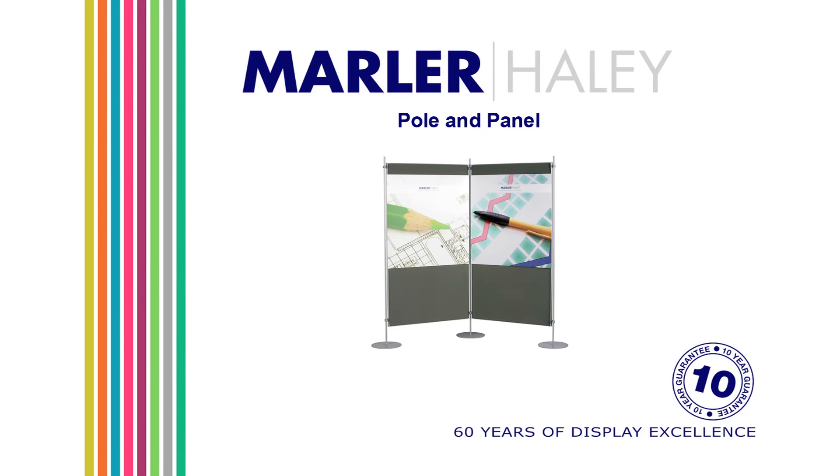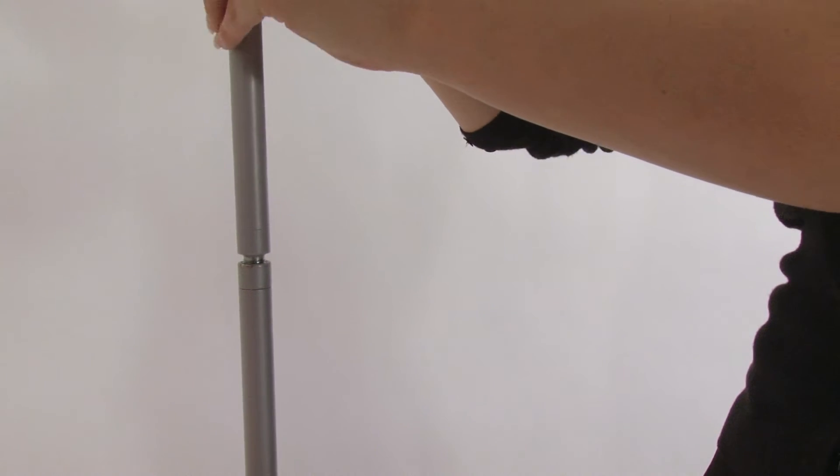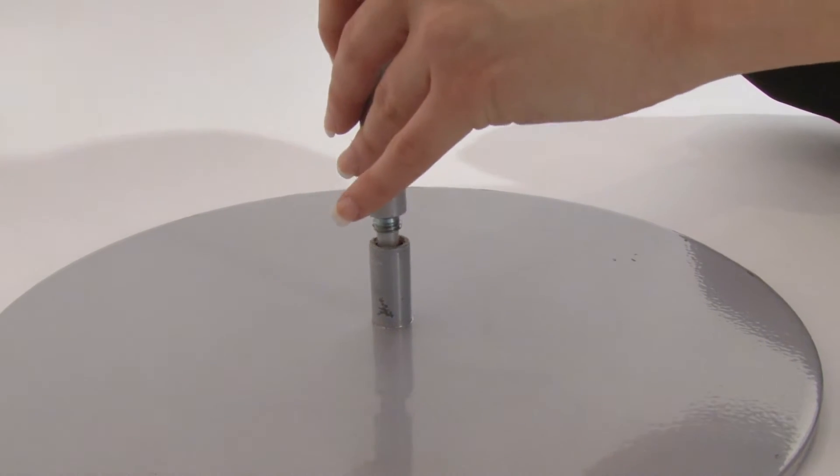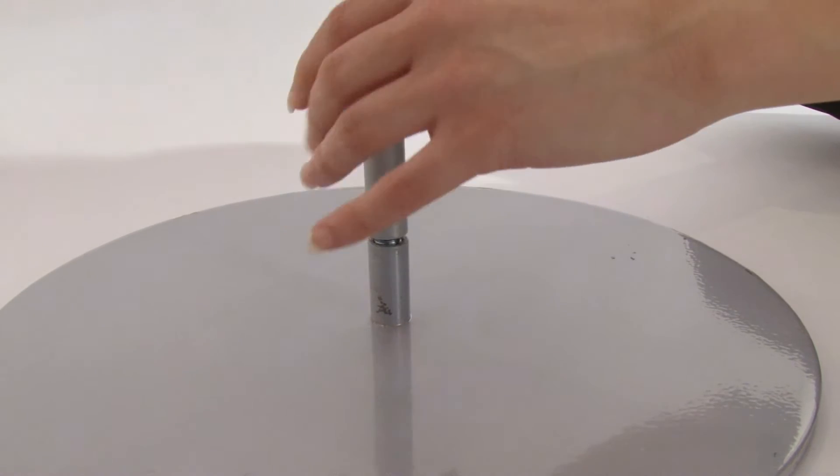Pole and Panel is Marla Haley's aluminium framed display system. Two 1-metre sections of pole are screwed together to create the necessary height. The threaded poles screw into solid metal bases to provide stability.